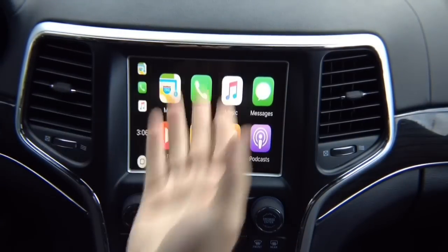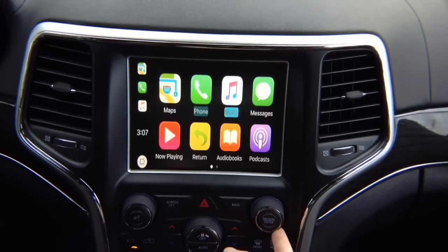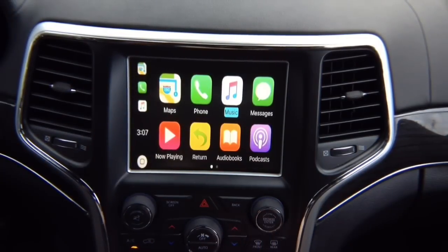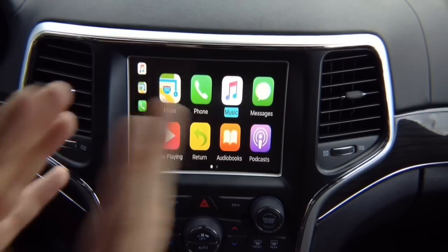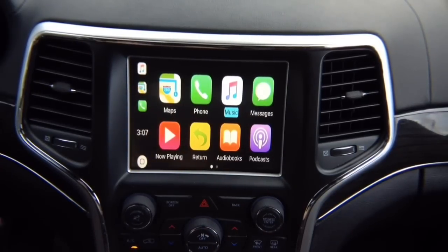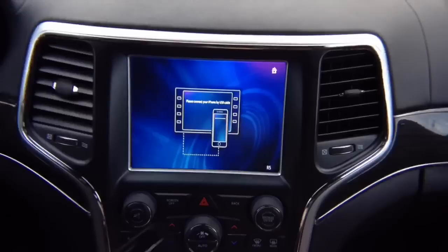Now we've got CarPlay done. We're going to connect Android Auto and show you how Android works. It uses these two buttons and this button. CarPlay is very easy — left rotate, right rotate, enter. We're now done with the Apple CarPlay demo. Let's test Android Auto — take your Android phone, plug it in, and it's going to say Android Auto on the screen.